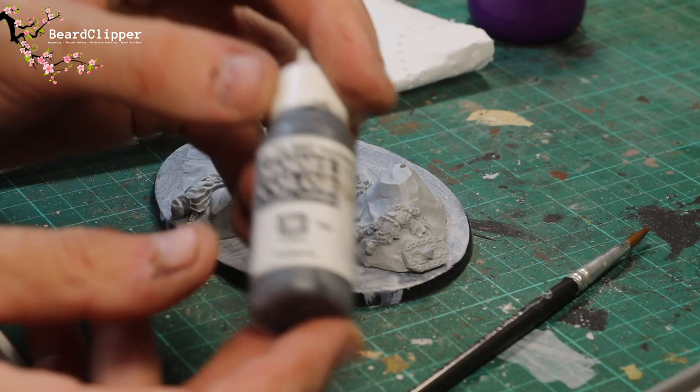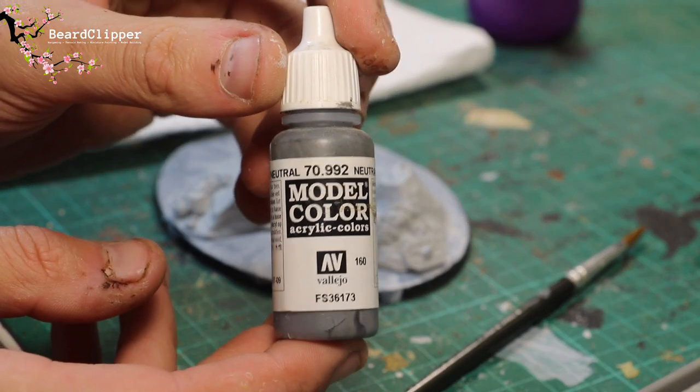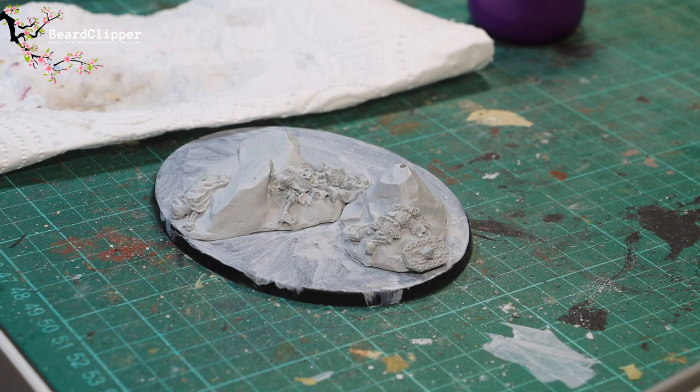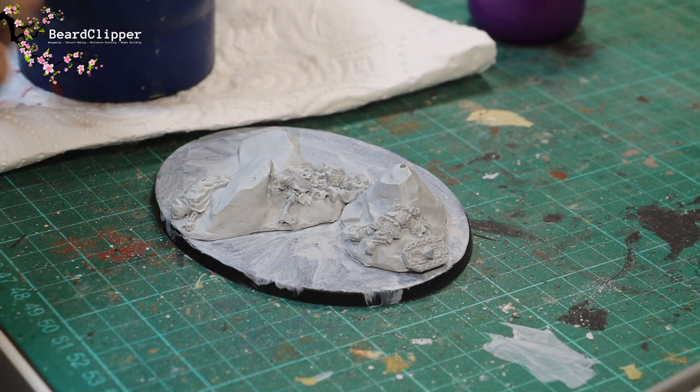Next up I'm going to be painting the stone on the base, and I'm just going to be using Medium Gray for this, which is my go-to. I just want to do normal stone, so I'll paint all of the stone areas with this color.